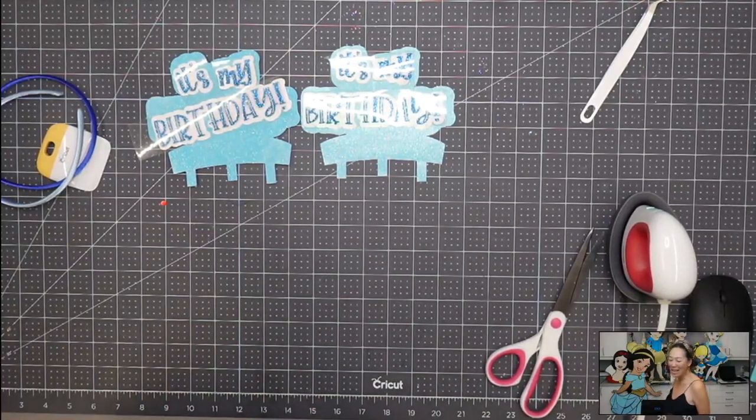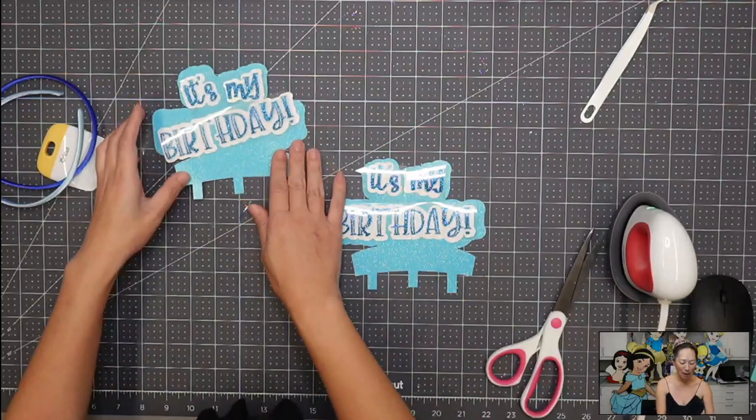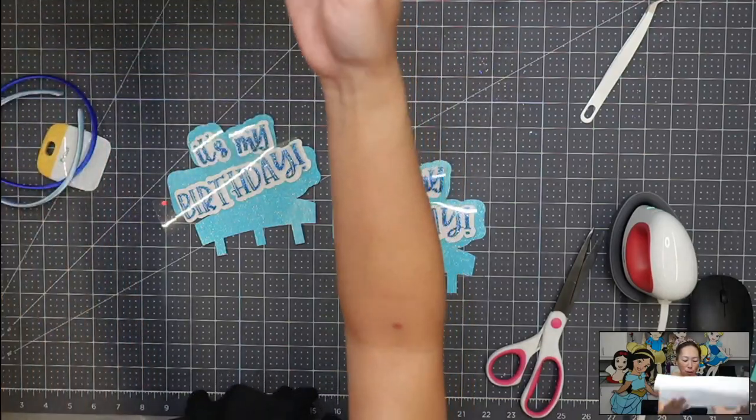So today I have — it's my birthday — so I'm doing a different color scheme. I'm bringing out different tissue paper to add to it, so we'll be working with that.